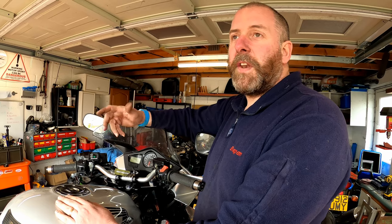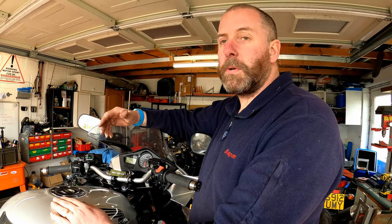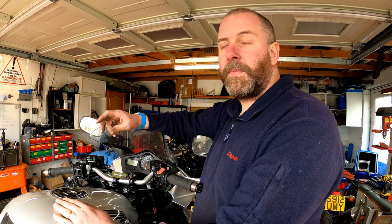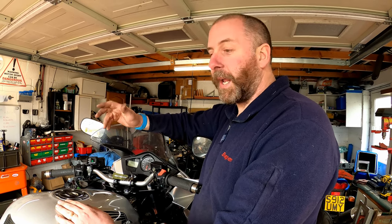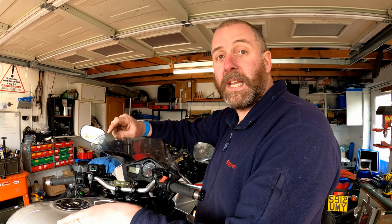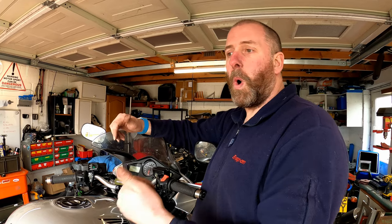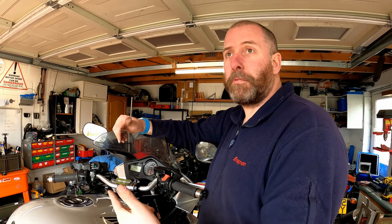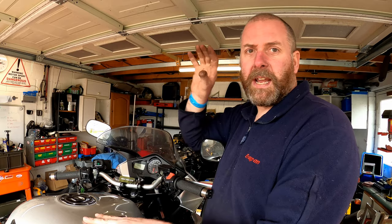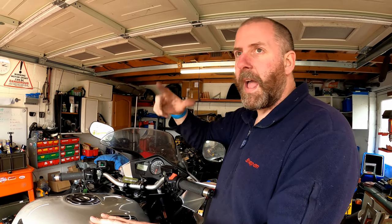Now, if the number is higher than 10, 20, or 30, it will do long blinks. Each normal blink would be half a second. A long blink is classed as 1.3 seconds per blink, and a 1.3-second blink equals 10. So for example, if you've got two 1.3-second blinks followed by two 0.5-second blinks, the code you're expecting is 22. If you've got one 1.3-second blink followed by three 0.5-second blinks, then that code is 13. It's pretty straightforward, and the table is in the manual. I'll put a little image of the table up at the end of the video so you can compare any codes that you've got.